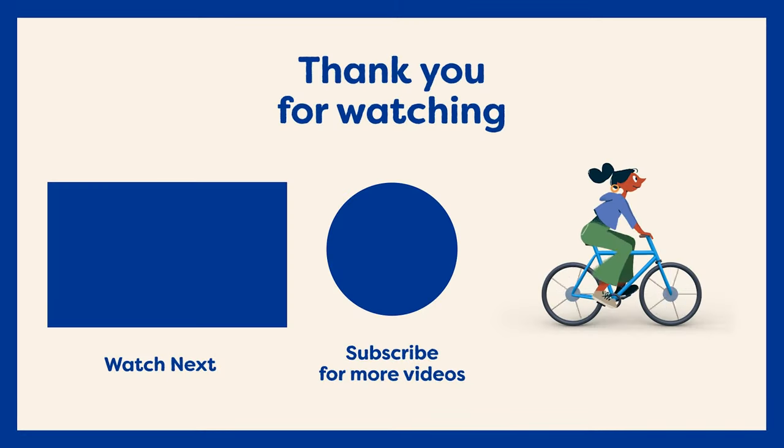Thanks for watching today, and I hope this has got you started on finding the perfect bag for your Brompton. To find out more about Brompton bags, make sure to check out our website at curbsidecycle.com. If you still have any questions, you can reach out to one of our experts as well.